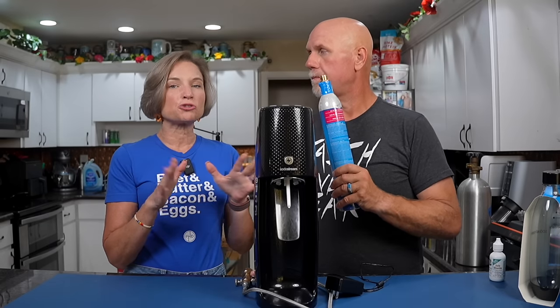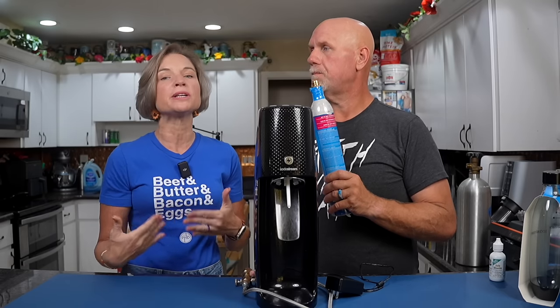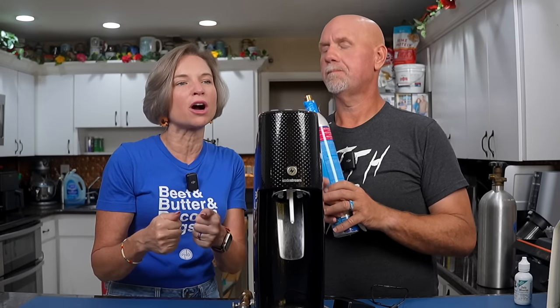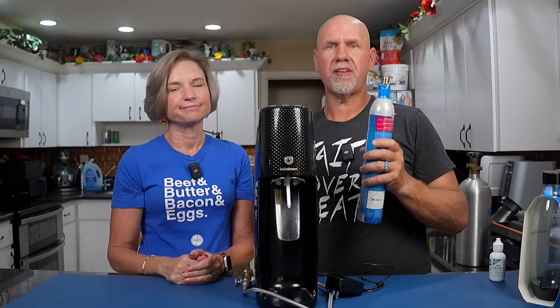This is not our first SodaStream. We had one even when the kids were young because we were hoping to save money, but in our experience we never got as many bottles of seltzer water as they promise on the label. And that is why you do not save money with a SodaStream.